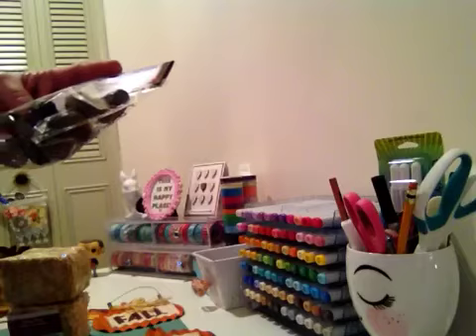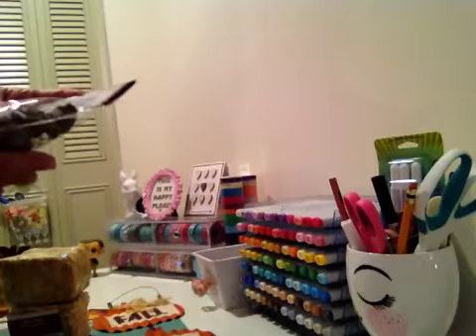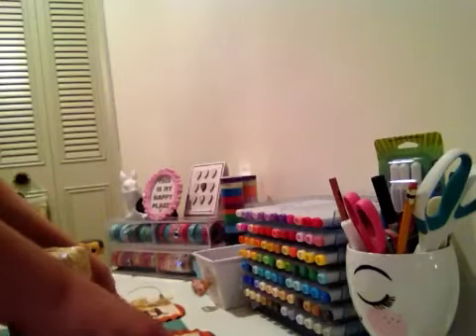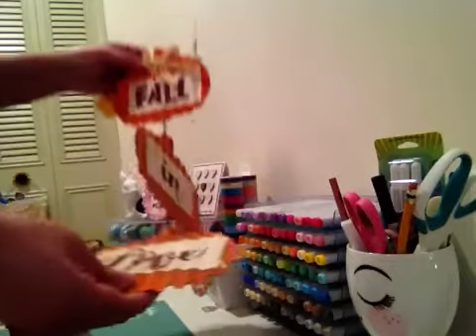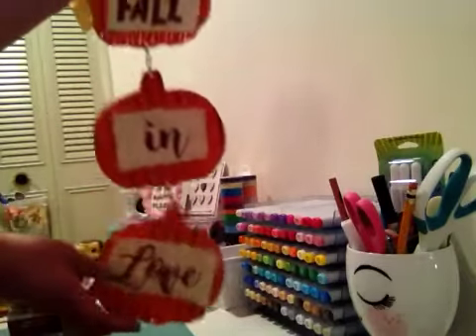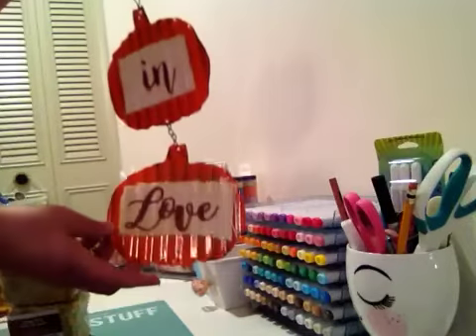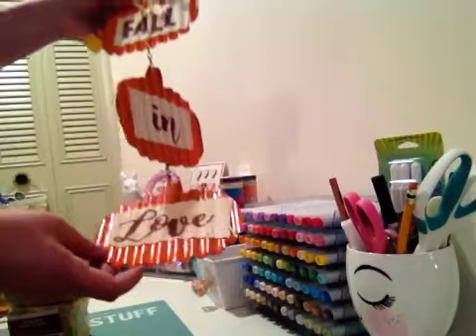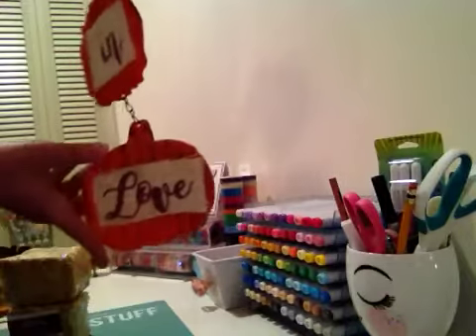I picked out some of these — they're little acorns and I got a couple of those. Then I got this really cute sign that says 'fall in love.' That is so cute — I mean for a dollar you can't beat that.